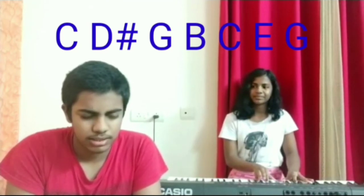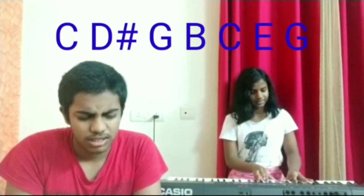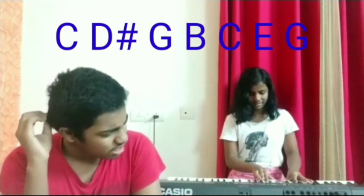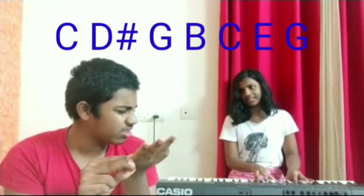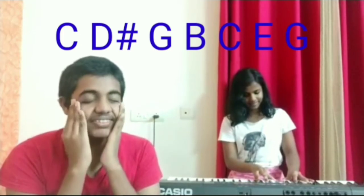So, C, G, D sharp, E. Yeah. Play again, play again. C, G, D sharp — come tell me. C, G, D sharp, E. And play again — keep playing. B. Yeah, B. And are they two C's? Yeah. Okay. And one more note. I'm so close, I'm so close.